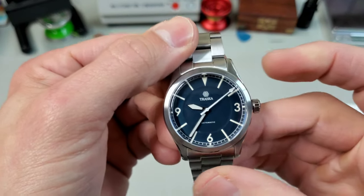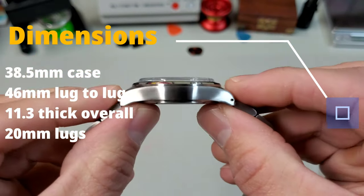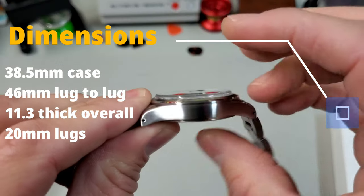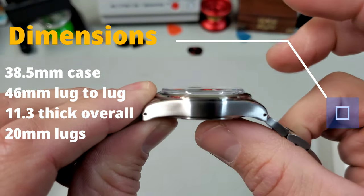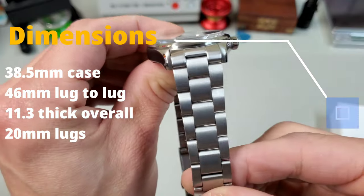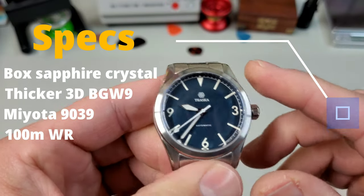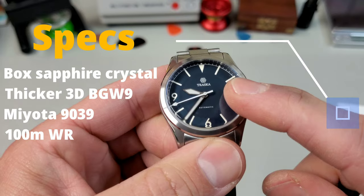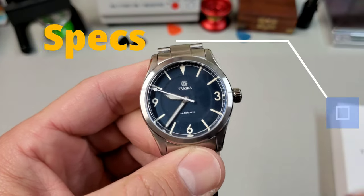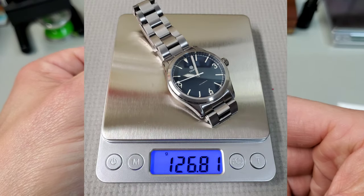Going over the dimensions of the Summiteer: it has a 38.5 millimeter case with 46 millimeter lug-to-lug, and it is 10 millimeters thick without the crystal — I measured it at 11.3 millimeters wide. So again, very thin, fantastic wearing watch. 20 millimeter lugs, same bracelet tapering down to 16. It has a box sapphire crystal, a thicker application of BGW9 lume, runs the Miyota 9039 movement, and 100 meters of water resistance. On the bracelet sized for my seven and a quarter inch wrist, this one came in at 127 grams.